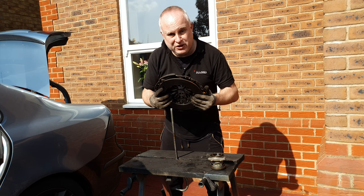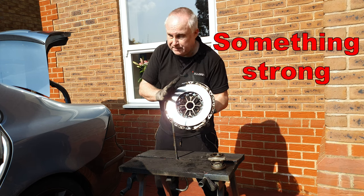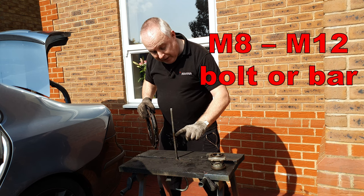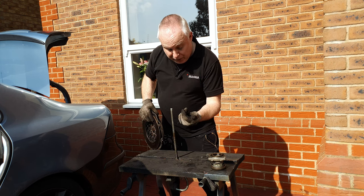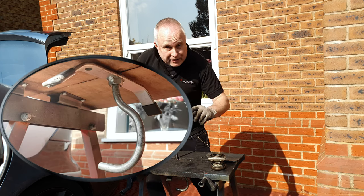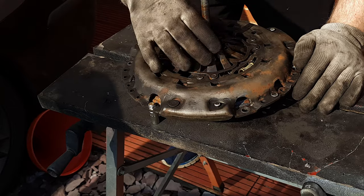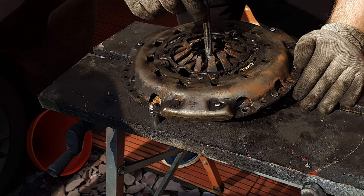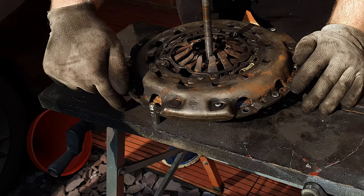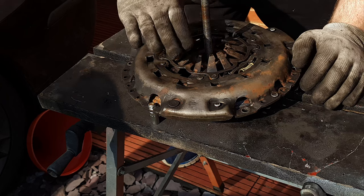Let's get into the pressure plate reset procedure. Find yourself a sheet of wood a little larger than the cover plate in total. I'm using my workmate, and fit an M8 or M10 threaded bar or quite long bolt up through the middle of the piece of wood so that it can't pull through. Place your cover plate centrally over your threaded bar or bolt and, using the same fixing points as you would if you were fixing it to the flywheel, fix it down to your piece of wood in three places around the periphery so that it's stable and level.